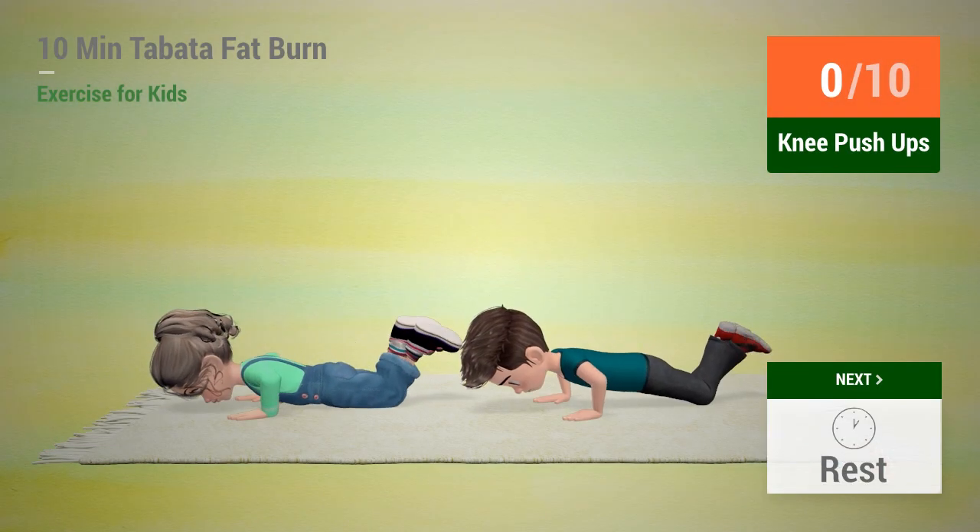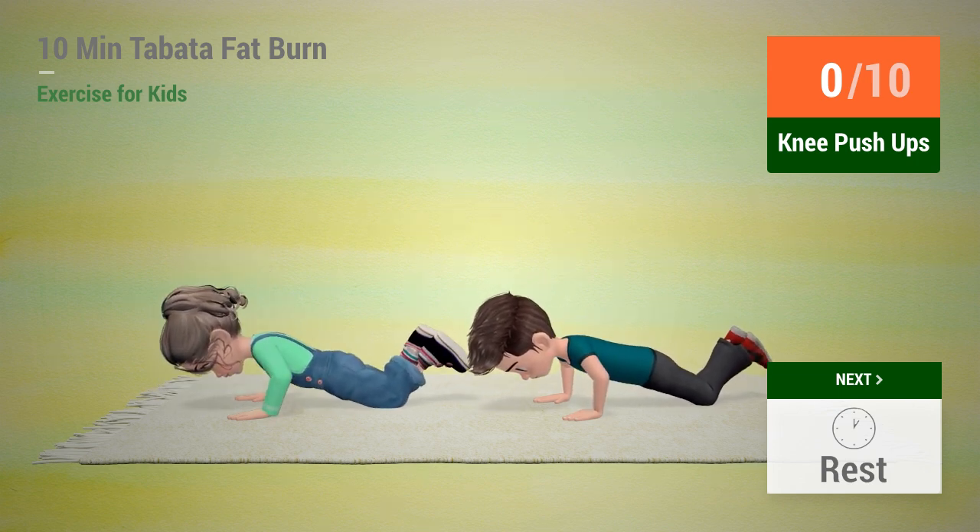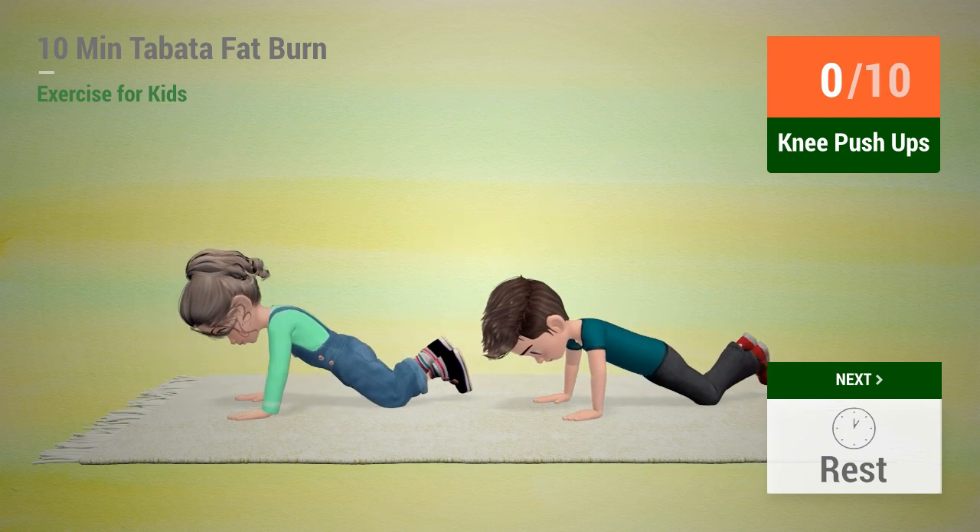Up next: Knee Pushups. In 5, 4, 3, 2, 1. Go!